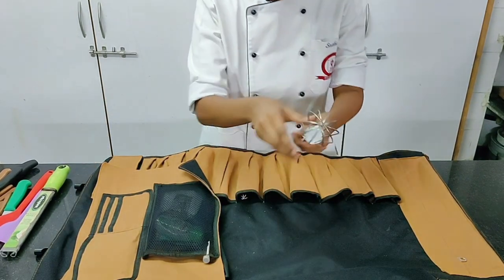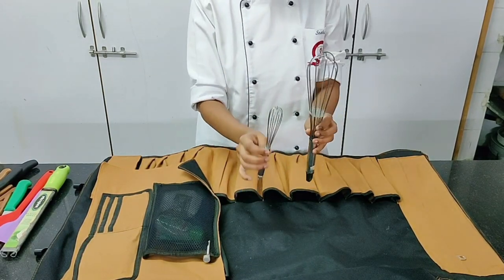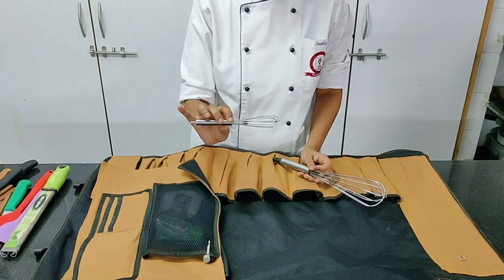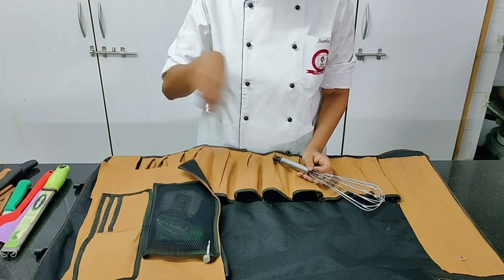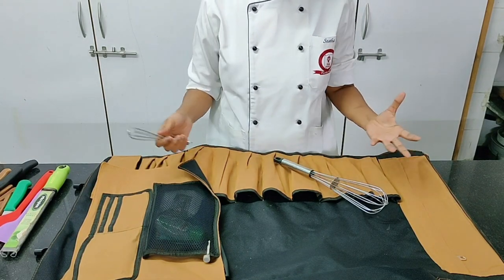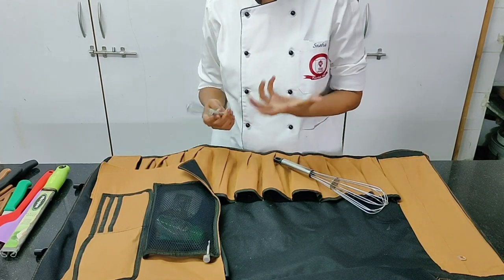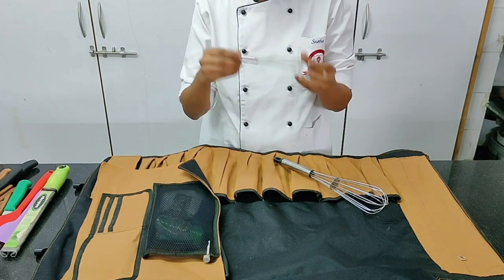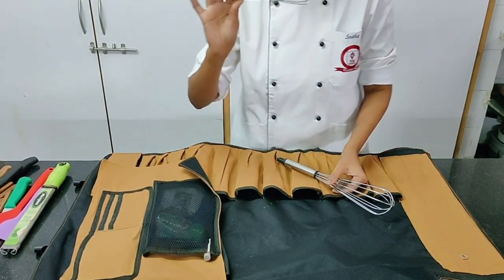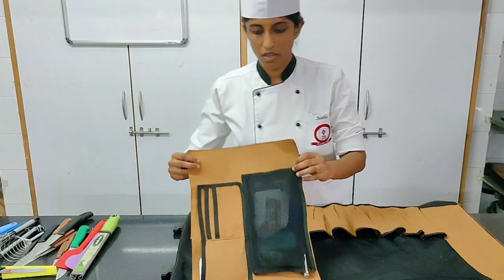Then you have a whisk — important. A big whisk and a small one. Even if you don't have a big whisk, it's fine, but it's very important to have a small whisk in your toolkit at all times. When going for a trade test you'll generally make two to four portions, so when making a small amount of sauce, mayonnaise, or something similar, the small whisk is much more useful than the big one.